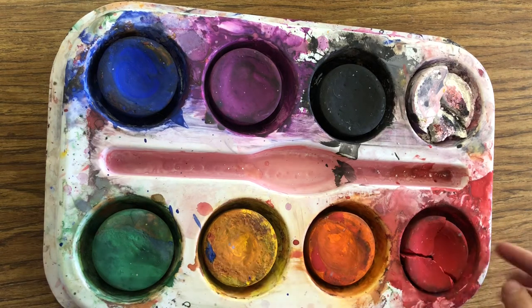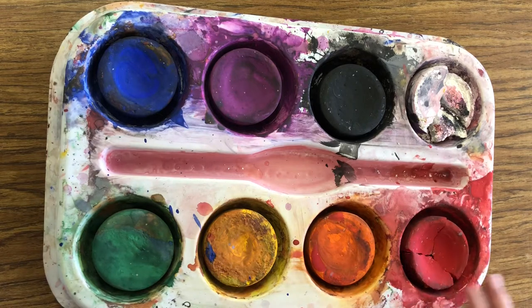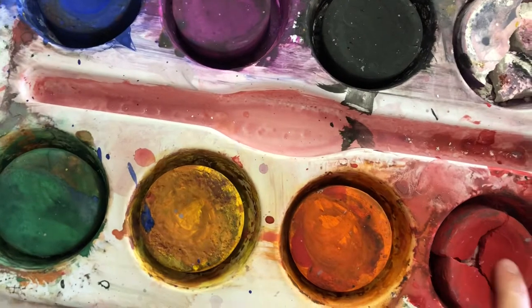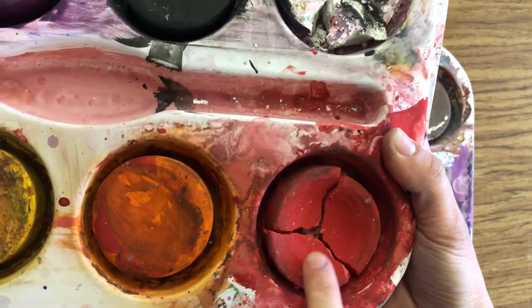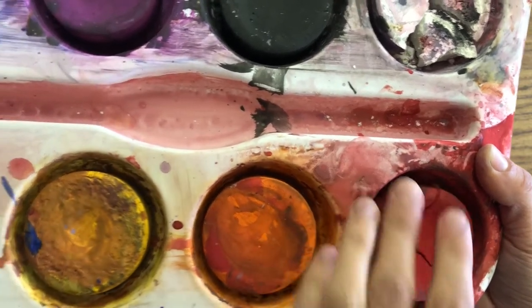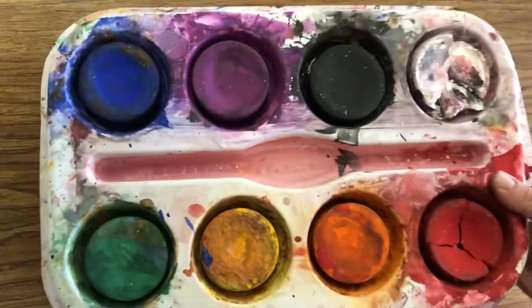Sometimes, as they get used — maybe knocked around or someone's not following directions — these tempera cakes can break. Now, it might be a little bit more annoying to paint with them, but they will still work. So if you get one with a broken cake, it's totally fine. You can still use it.